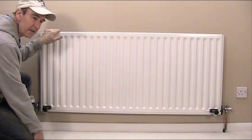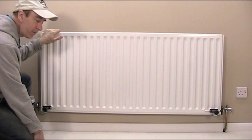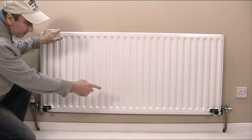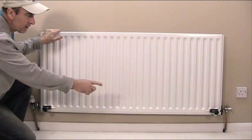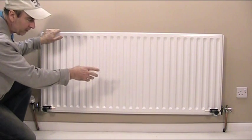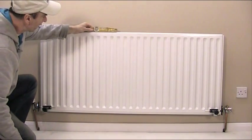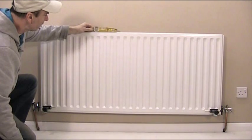What we're going to talk about today is slipped or loose radiator brackets. If you look at this radiator here, you can see by looking at the bottom of it that the radiator has become loose and dropped down on one side. And if you put the spirit level on, you can see it's well out.